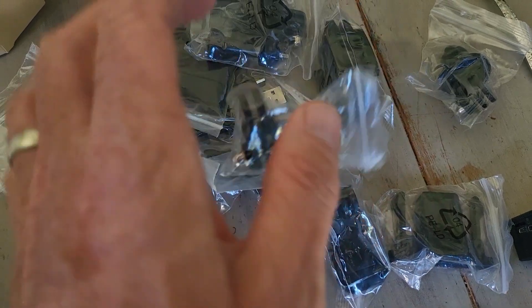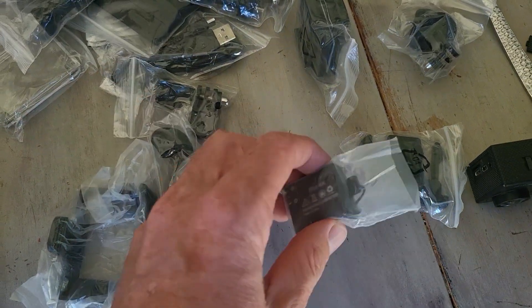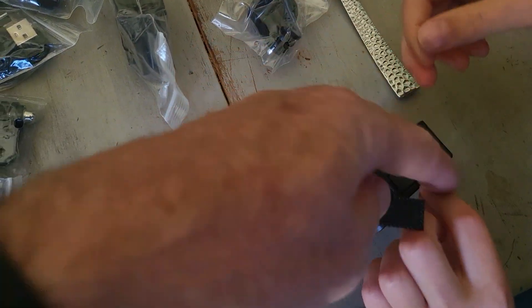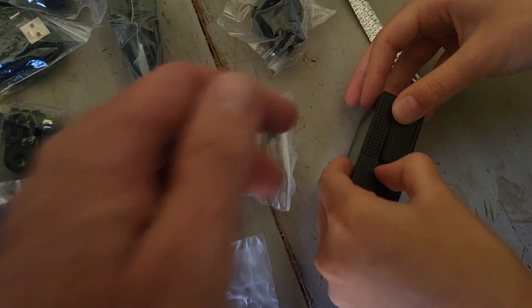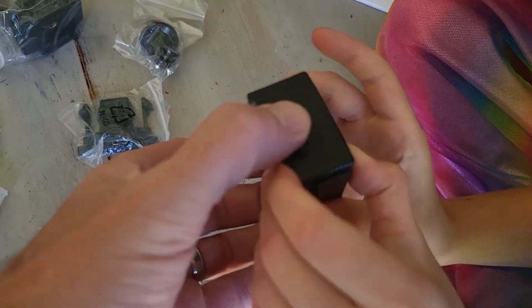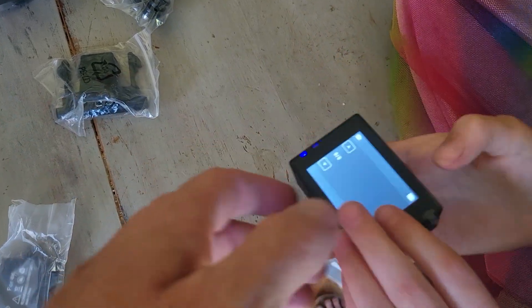We're going to pop the battery in. It comes with two batteries — better to have two so you have one charging while the other one is running. It says 4K on the battery. We'll pop the battery in, put the little cover on, clip that in, and then fire this thing up. The power button is at the bottom — looks like it turned on. The battery door was a little bit of a pain.